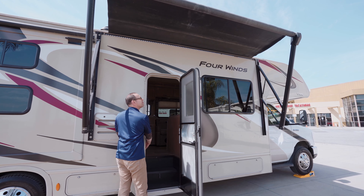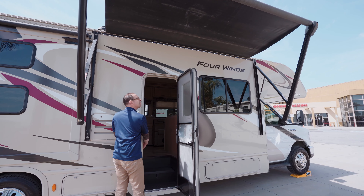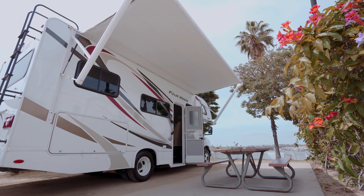All units are equipped with electrical awnings which use 12-volt battery power. The switch is located near the entry door near the steps. In the unlikely event that the awning will not extend or retract, ensure that the following conditions are met.